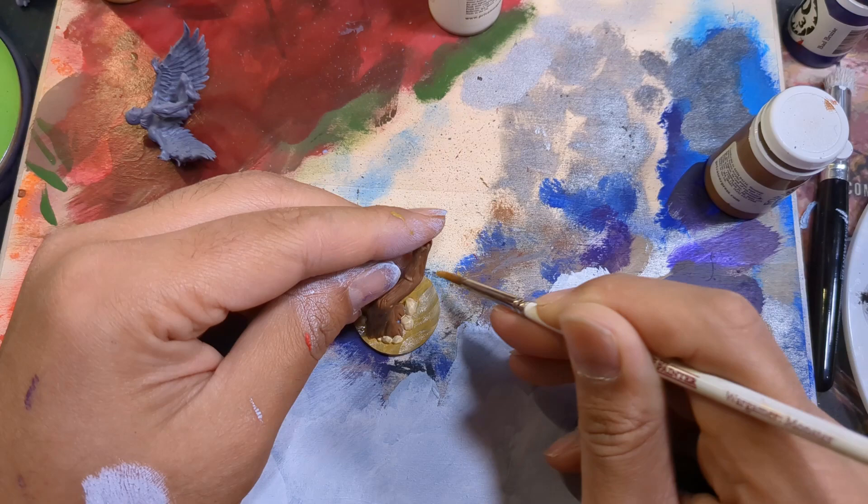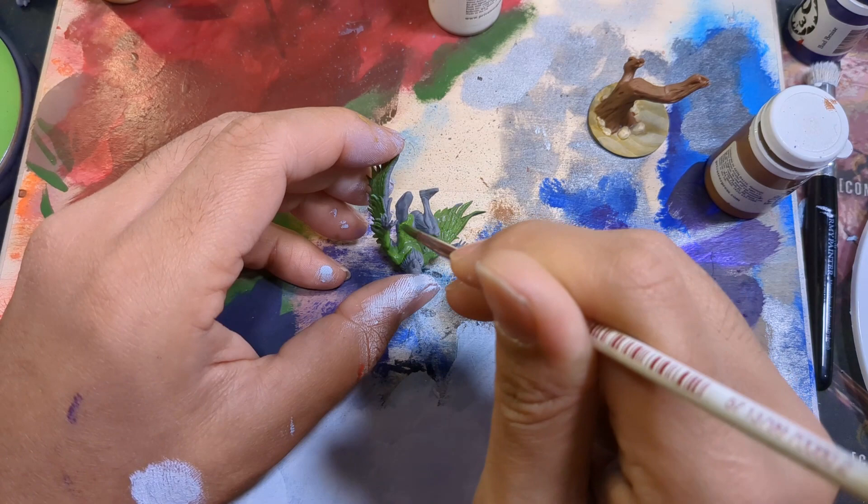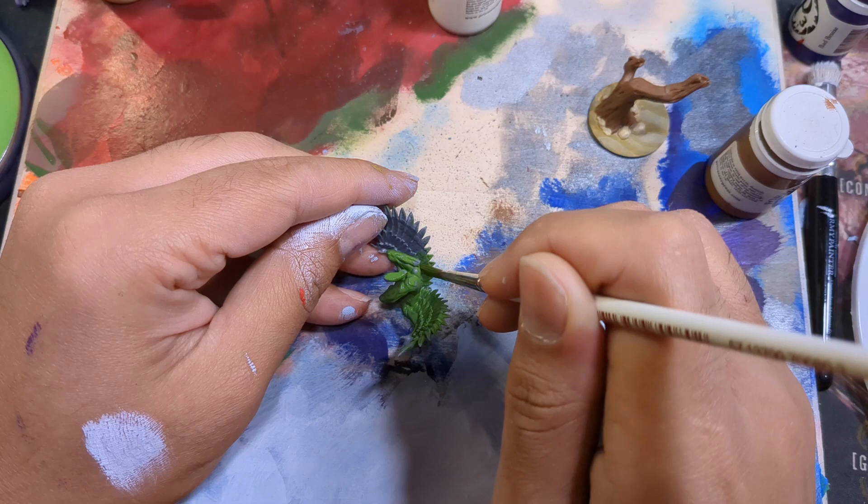Jumping to the main figure itself, I started off by basing his suit and wings with German Green. I low-key love this green — it's slightly desaturated, so it's a great green base and it shades well. With all those feathers and texture, a shade is going to be the all-star on this mini.